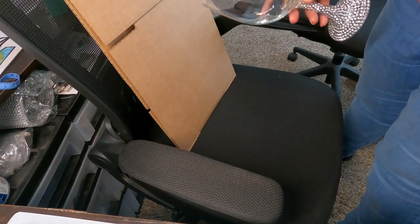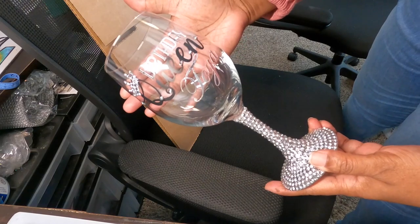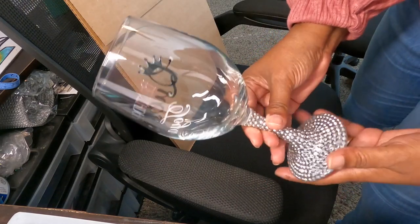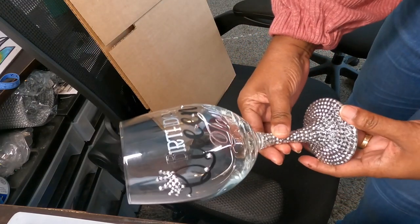If you like the video, like, share, and subscribe, and we'll do more videos like this because I do think it's good, helpful information — a lot of people don't know how to ship wine glasses in the mail. Just so you can see, here's the wine glass — a nice little birthday queen wine glass that I'm shipping out to a customer today.